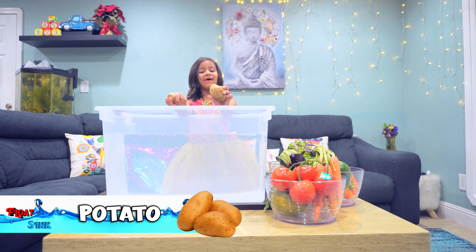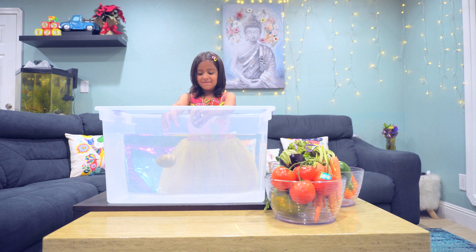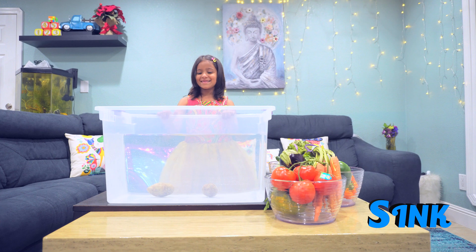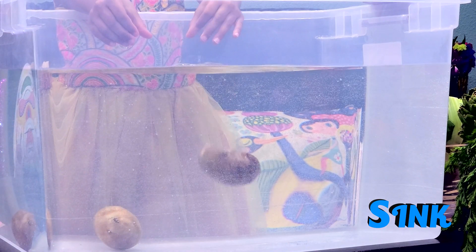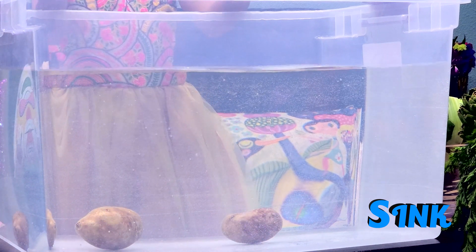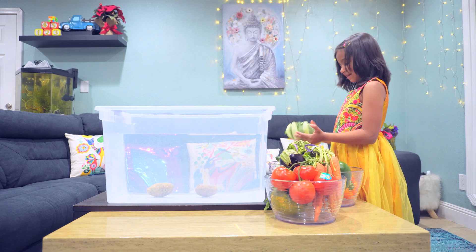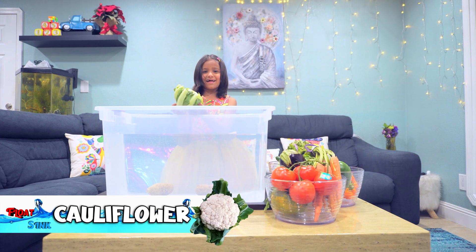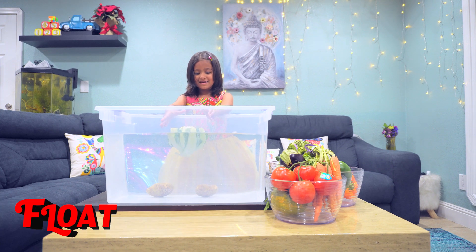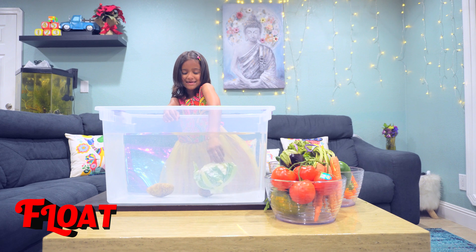I have potatoes — I think they will sink because they are kind of heavy. Cauliflower and potatoes are heavy. I'm going to pick this one — cauliflower. It's heavy, I'm making it sink. Sink!